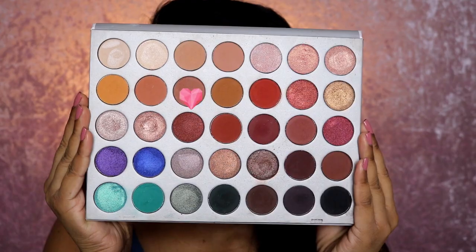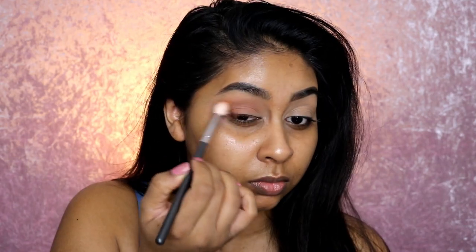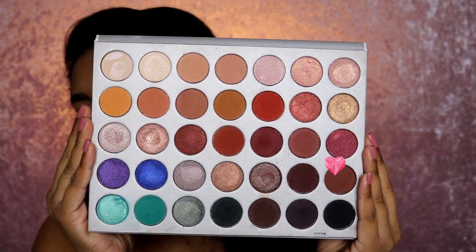Now I'm grabbing my Jacqueline Hill Palette by Morphe Brushes and using this shade as my transition color, blending it into my crease and the outer V corner of my eye. Then I'm going in with this darker warm chestnut brown to deepen the outer V area and a little bit on the crease as well.